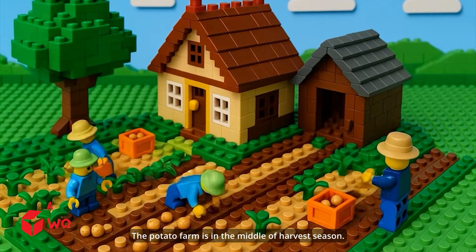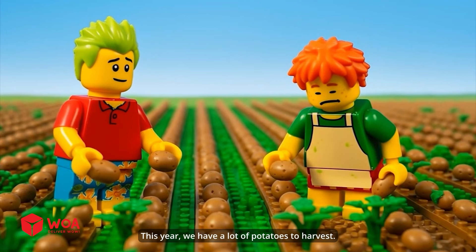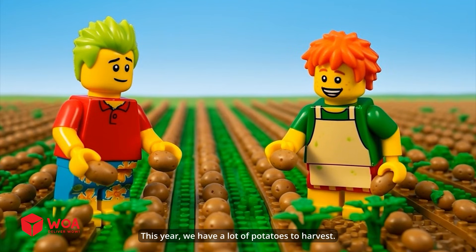The potato farm is in the middle of harvest season. This year, we have a lot of potatoes to harvest.